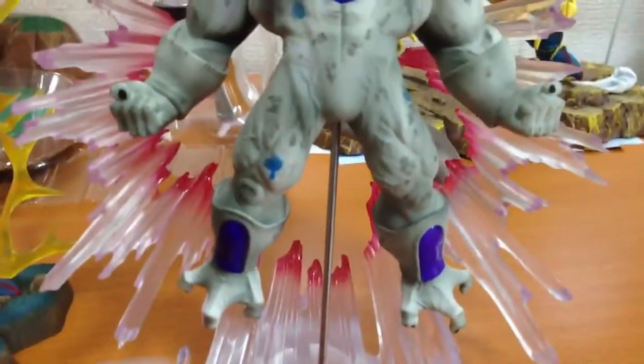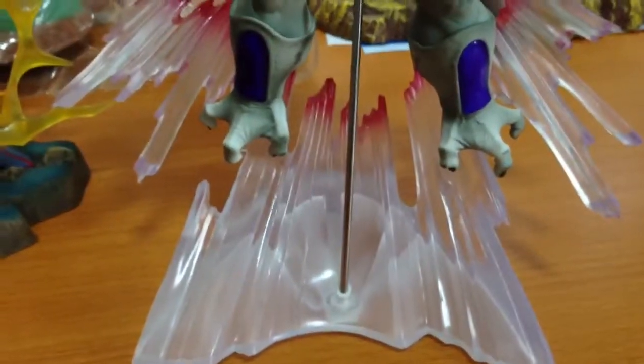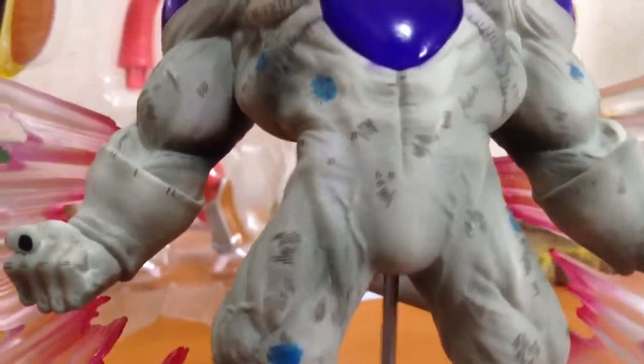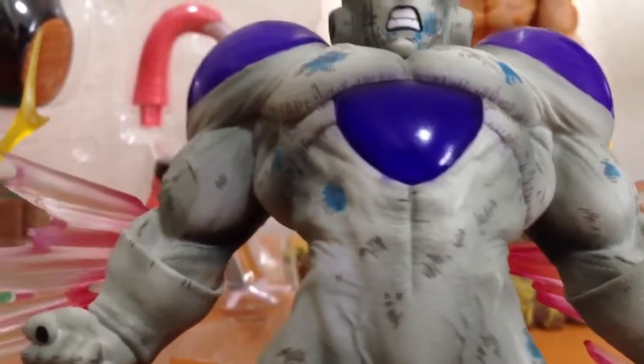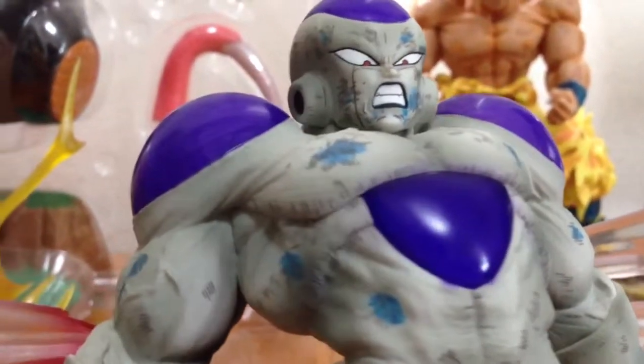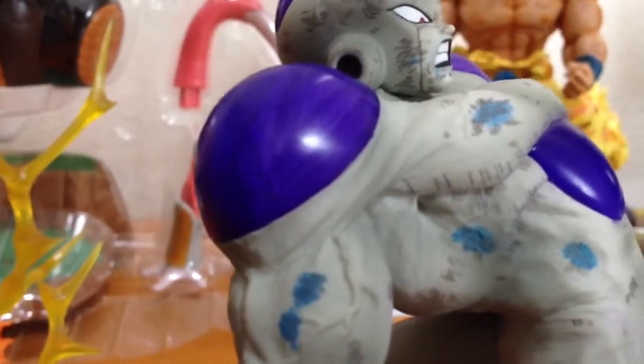This is one of my favourite Freeza figures — indeed one of my favourite figures overall — because it has what I call the wow factor. It's figures like this that define Japanese figures. The detail is just amazing. It comes in three pieces: the energy piece, the metal rod, and the actual figure itself. You can see all the veins, the scratches, the blood — everything. You can even see the muscles under the blue pieces, and a vein in his right shoulder.